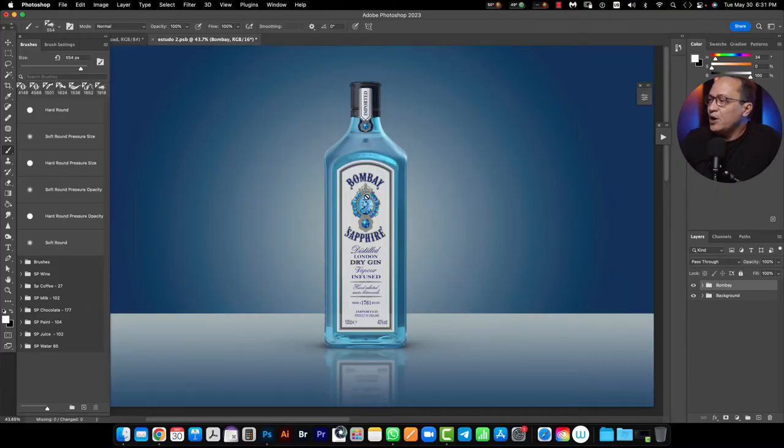Here we have an image where in the composition I have as a subject a gin bottle in a gradient background. Here I have two folders. The first one is the bottle folder and the second one is the background.